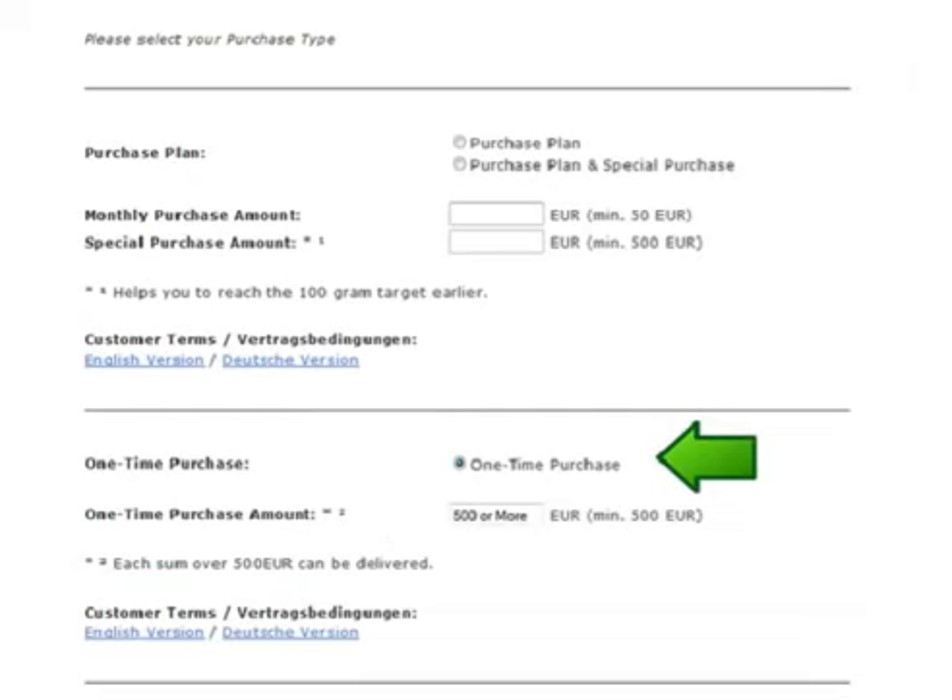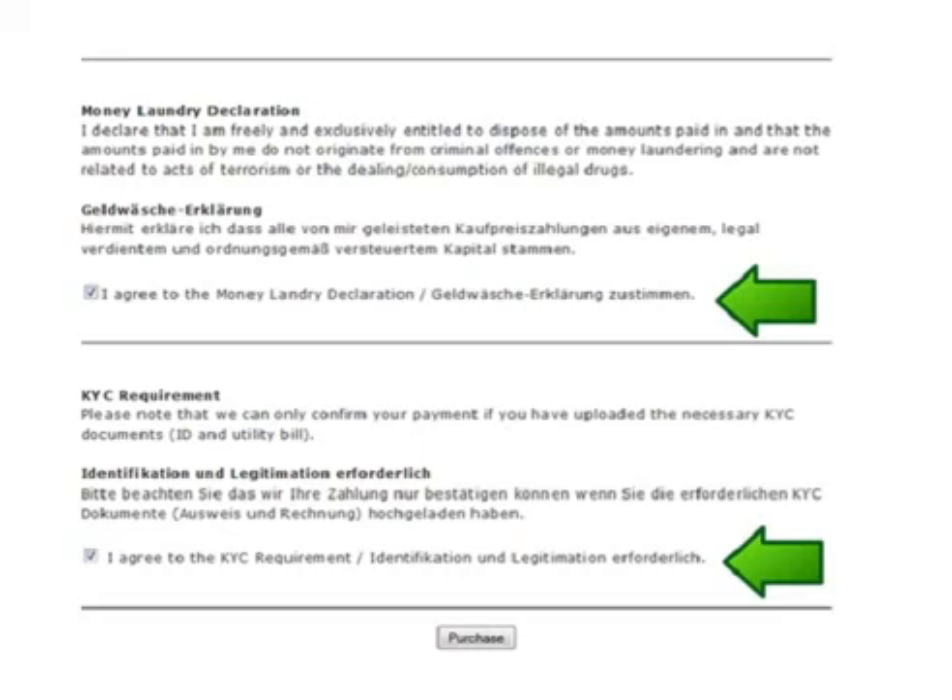Now if you are able and would like to buy a one-time purchase rather than in a purchase plan, then click the one time purchase button and put in the amount. Once you have enough to cover the cost of 10 grams then you can request delivery of all one-time purchases. Proceed down the page, click the two buttons regarding anti-money laundering and KYC, and click purchase.